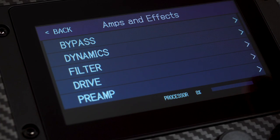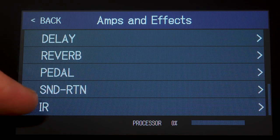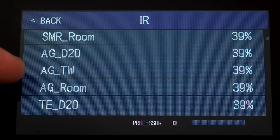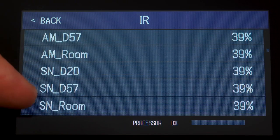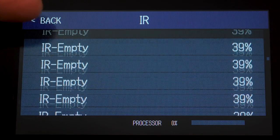The B6 has over 100 effects that you can combine to create the perfect patch. The B6 also provides 12 cabinet models plus 36 pre-loaded full impulse responses that were captured with different microphones in various positions, providing you a wide spectrum of cabinet sounds to choose from. You can import up to 130 IRs total via the SD card slot.